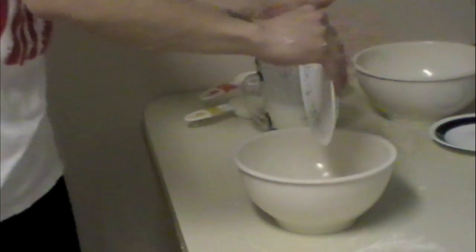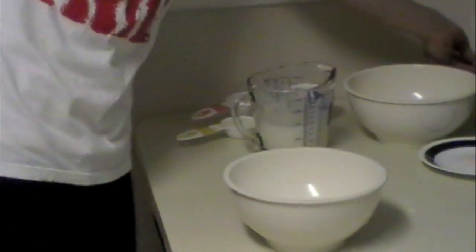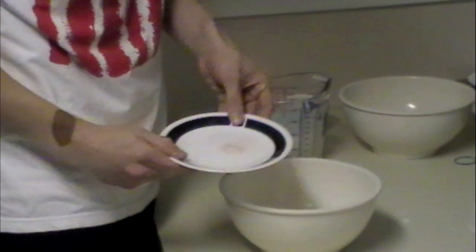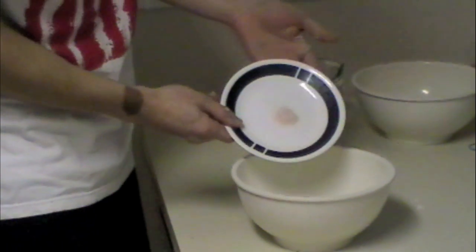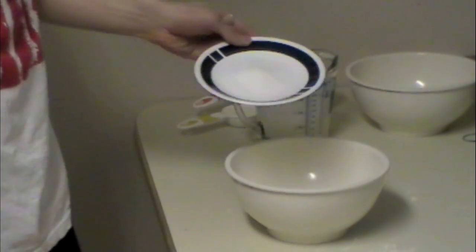Half a teaspoon of salt, to keep our sodium levels nice. It's pink salt — I don't know where you got pink salt. Two teaspoons of sugar. Sugar, indeed.